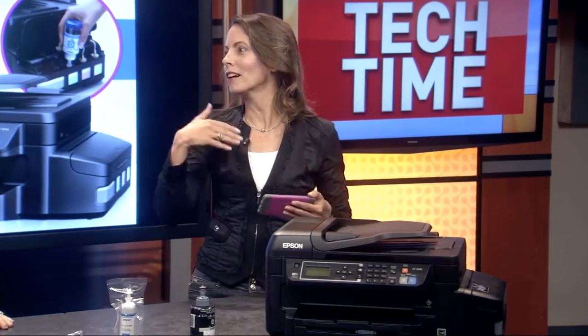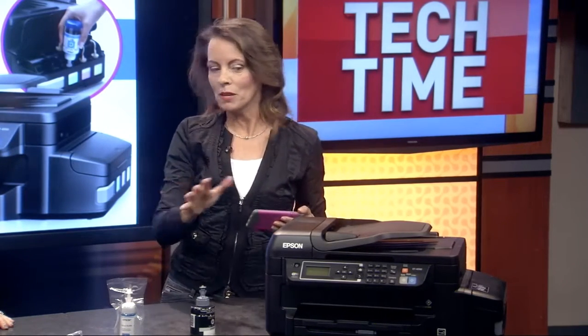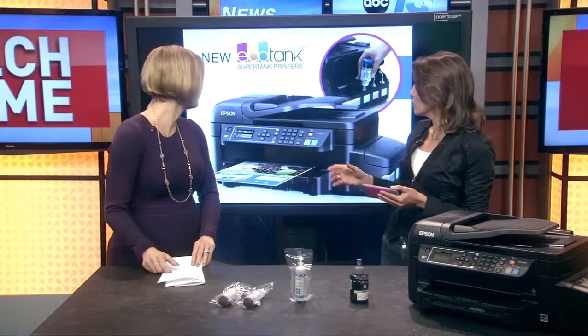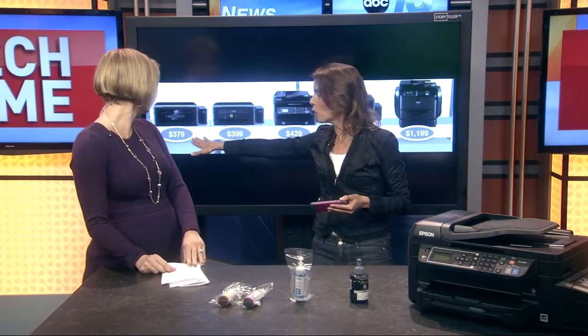Refills are only about $12 — so much cheaper. You get constant printing and fast speed. These are really nice Epson EcoTank printers. You can get a less expensive one for home use starting around $379, all the way up to one for office use for about $1,000. So it's a great solution and a great option.